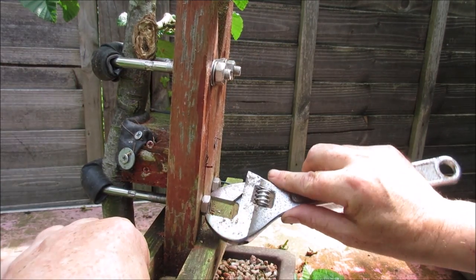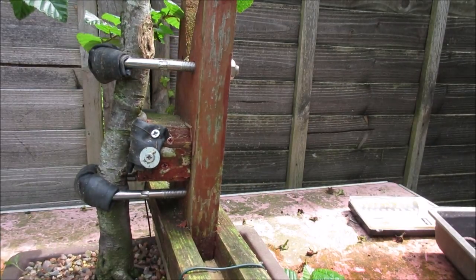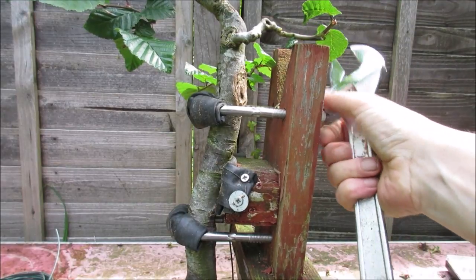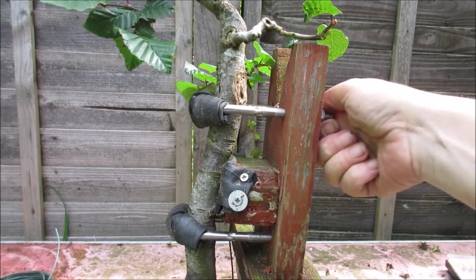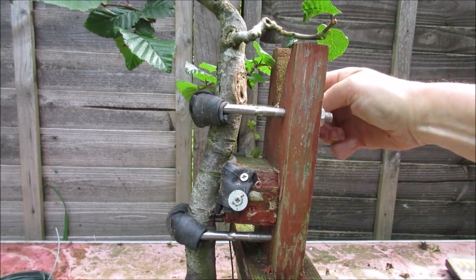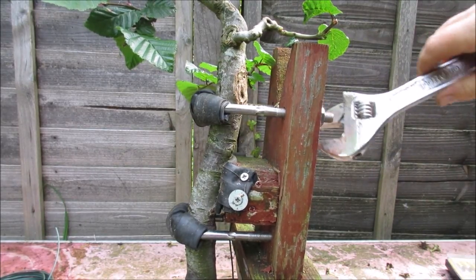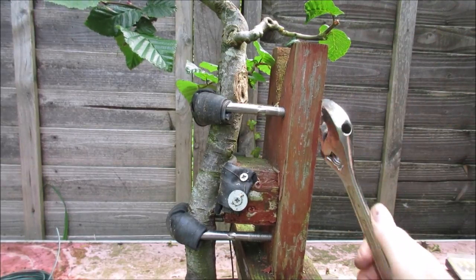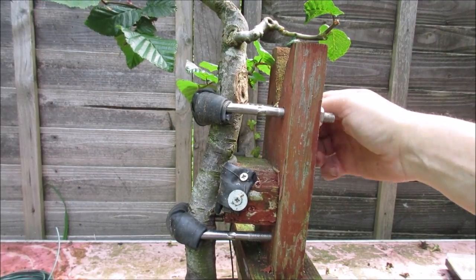All right, now all I need to do is to gradually tighten this up, and hopefully that'll pull the tree into a nice bend — or linear bend. I had it on before for a couple of years, so I'm going to do the same again. This will probably stay on until 2020. Gosh, saying things like that makes me feel old — 2020 was a lifetime away when I was growing up.